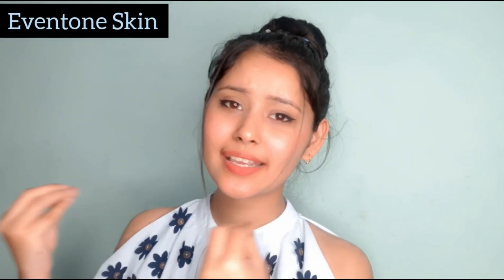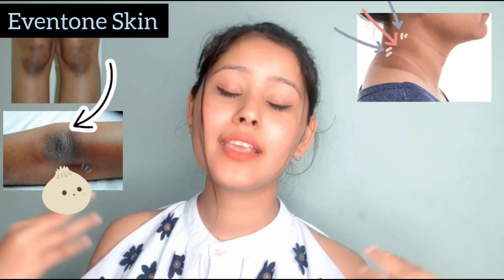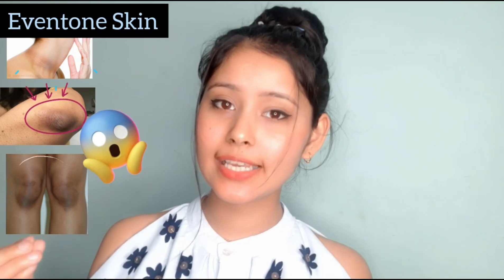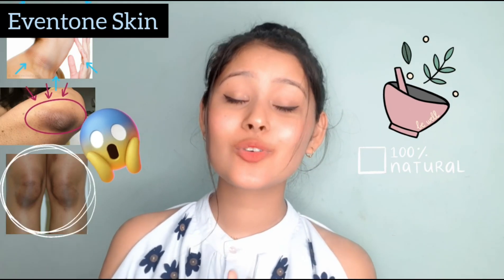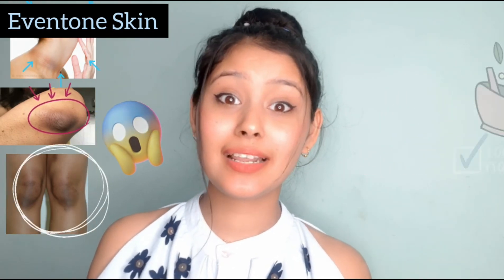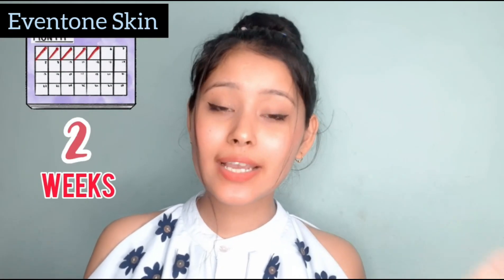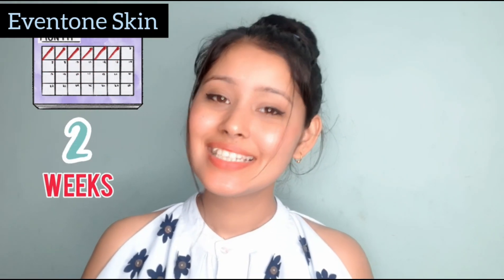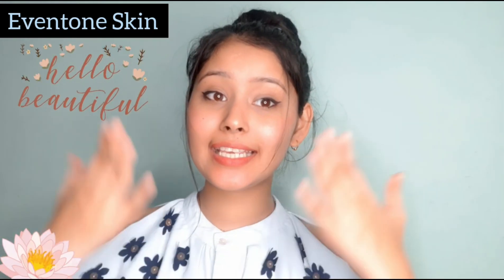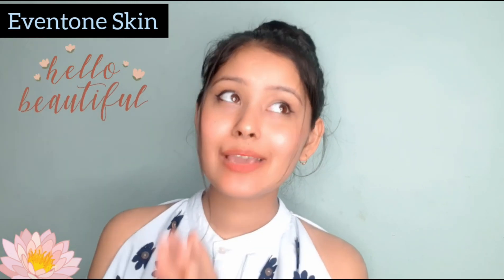There are some problems that both girls and guys face: black neck, black elbows, and black knees. This is a problem that mostly happens to everyone. I have a remedy for this — it is 100% effective and will give you very good results. If you use it for 2-3 weeks, you will get clean, clear, even-toned skin on your neck, elbows, and knees. Let me show you how to do this remedy.